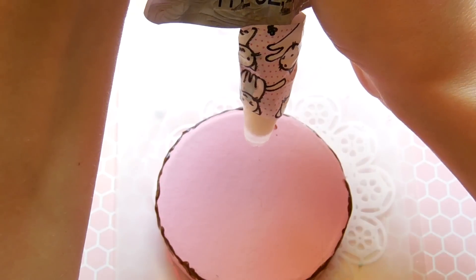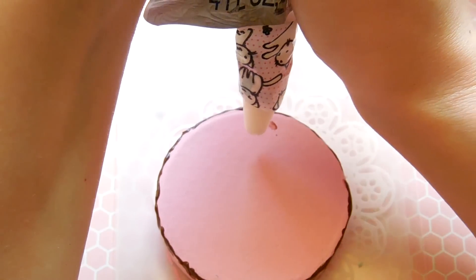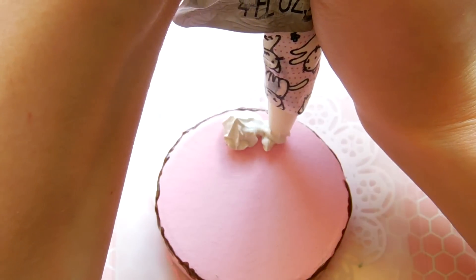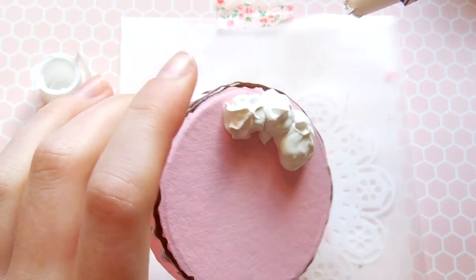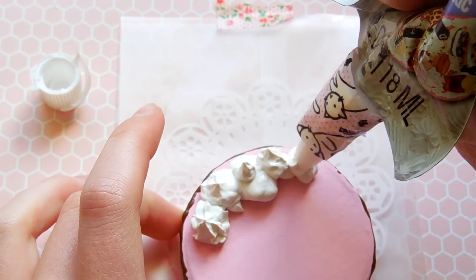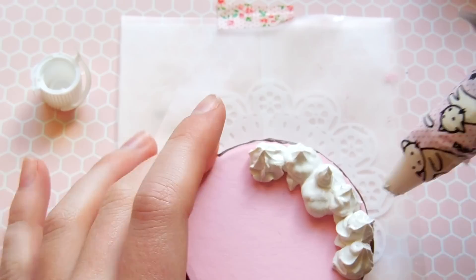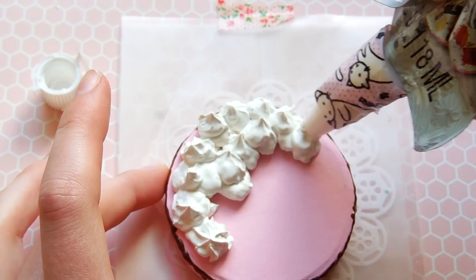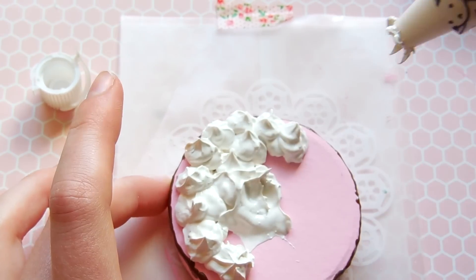Now I'm just going to start piping, so I guess as I show this part I'll give you guys my thoughts on this product — a mini review. The first thing I noticed about this deco whip is that I bought it in the color white, but it is not actually a very clear white color. It's more of a grayish off-white, so that was kind of disappointing.